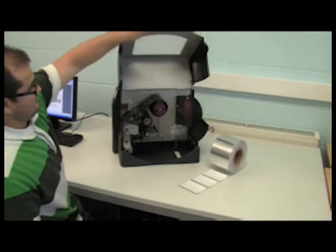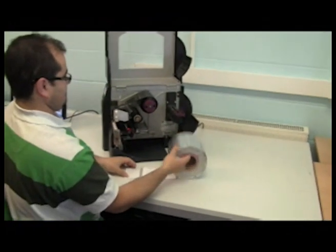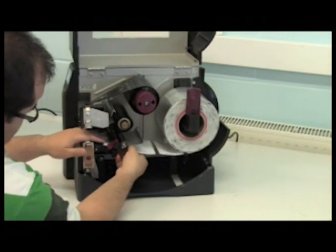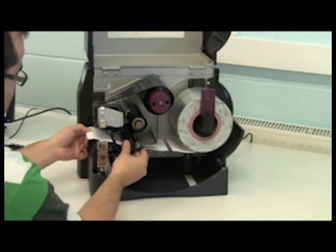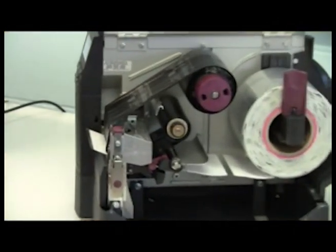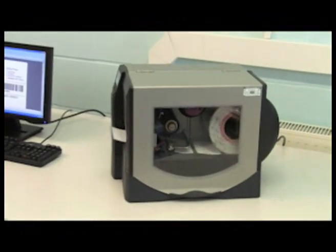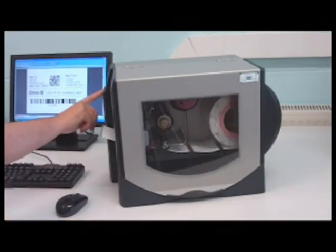IQ labels are designed for easy-to-use, on-site printing. Available in two standard label sizes or as inlays for conversion, they are shipped in convenient rolls of 200 pieces. IQ labels pass easily through any thermal RFID printer. IQ 400 and 600 labels enable low-cost and hassle-free RFID deployment.